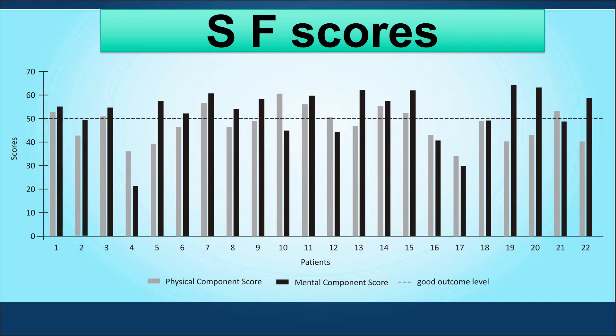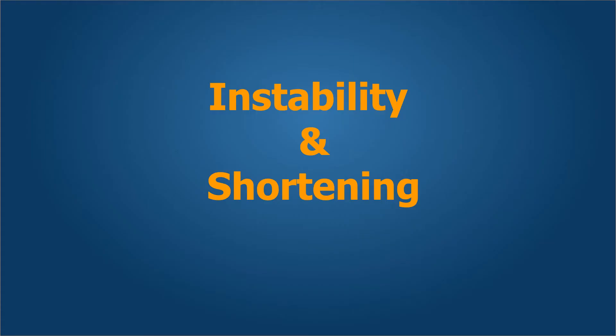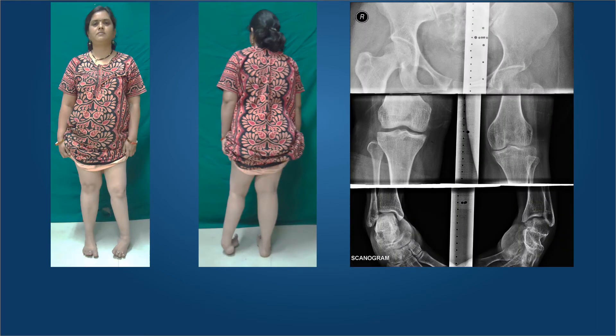We carefully looked at the results of our patients and found that their SF-12 and SF-36 scores dramatically improved. The ASAMI scores, which refer to the quality of results for bone and functional outcomes, have also been very good, with a high percentage having excellent bone scores. In cases of ankle joint instability with shortening in poliomyelitis, ordinarily performing four centimeters of lengthening and ankle fusion would require no less than eight to ten months of external fixator wear, which can be cumbersome and may keep the patient away from their duties.